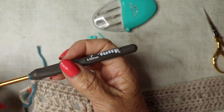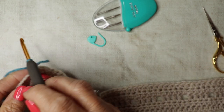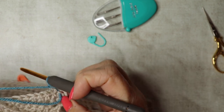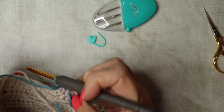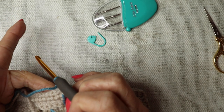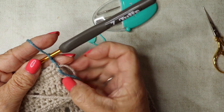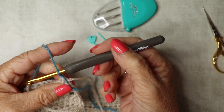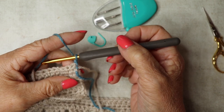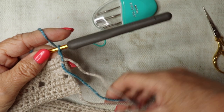Now we're going on to the bobble panel. Chain one and turn. We're going to have the wrong side facing us — the bobbles pop through on the other side, so we always work them so they show on the right side. The bobble panel has 13 rows.